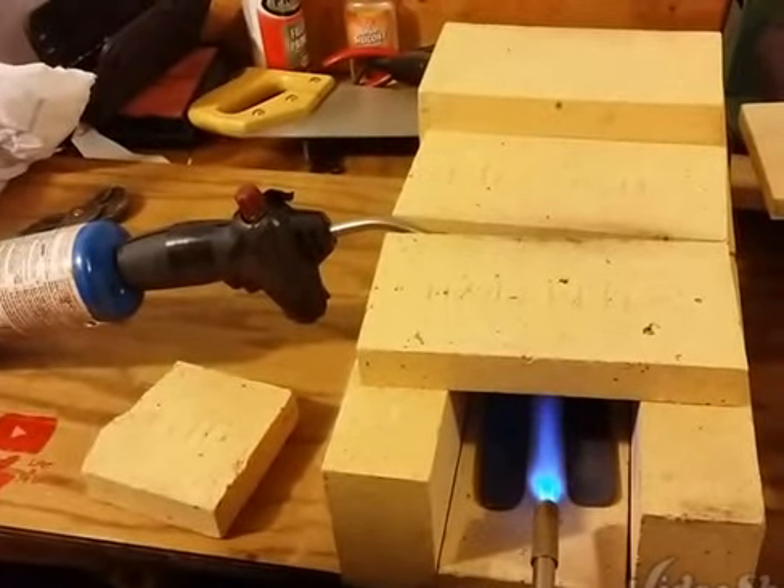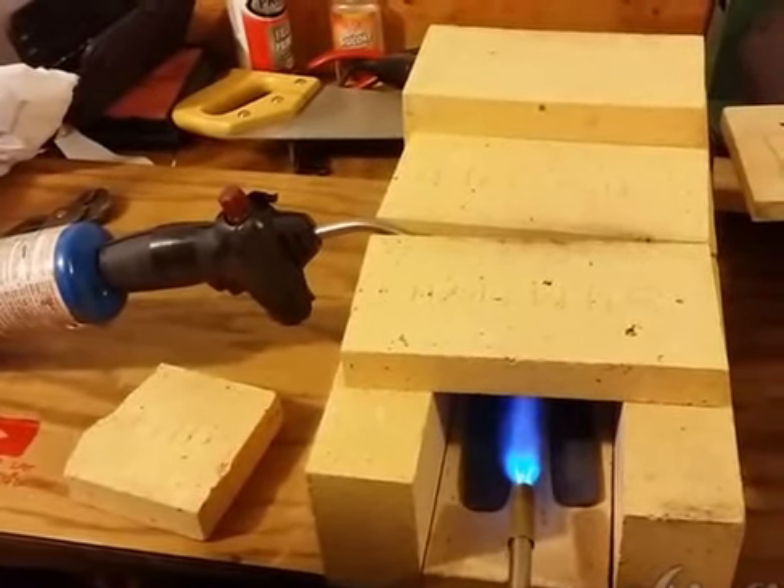Hey everybody, Trevor Gattonby here. This is my little makeshift temporary homemade forge.